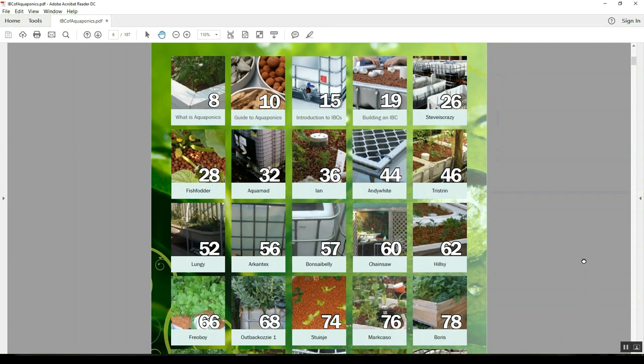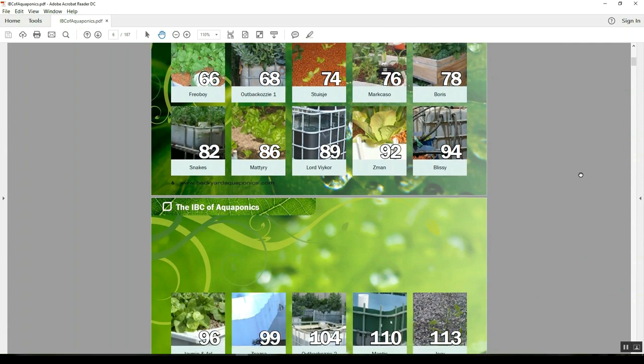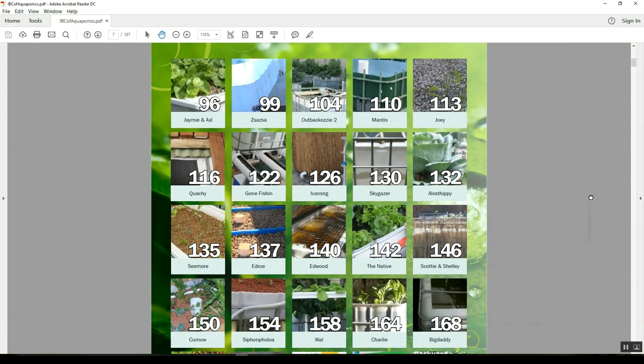The Backyard Aquaponics folks also have a very useful download called the IBC of Aquaponics, available as a PDF. At the start there are about 18 pages of useful information on getting started, and it also runs through the build shown in the video in my playlist. The rest of the PDF features over 40 home-built aquaponics systems — how different people have used IBCs to make their own small backyard setups, with loads of tips and tricks. I got a lot of inspiration from it for my own builds and went back to it quite a few times when first building and tweaking my system.